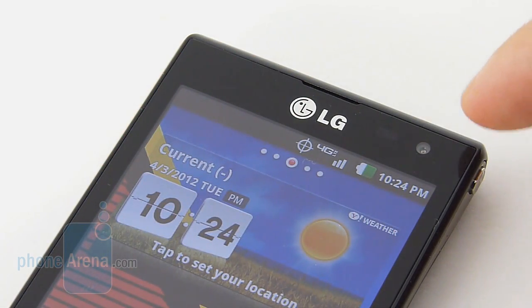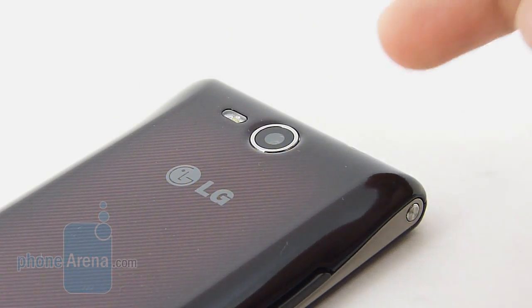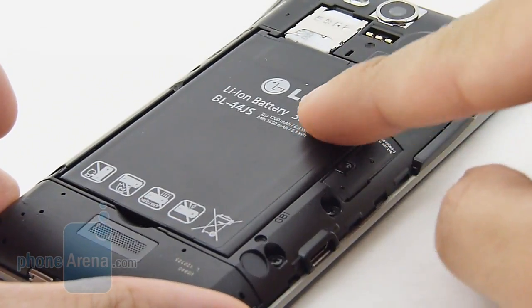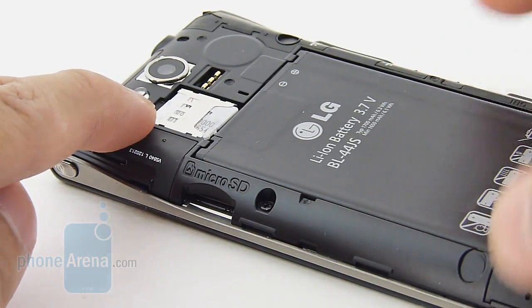Meanwhile, above the display we have the front-facing camera and the tiny earpiece. In the rear, there's a 5-megapixel autofocus camera and single LED flash. Removing the back cover grants us access to the 1700mAh battery, the micro SD card slot, and the micro SIM slot.